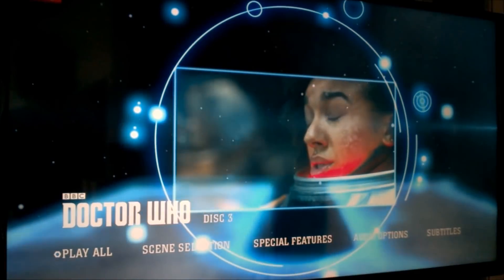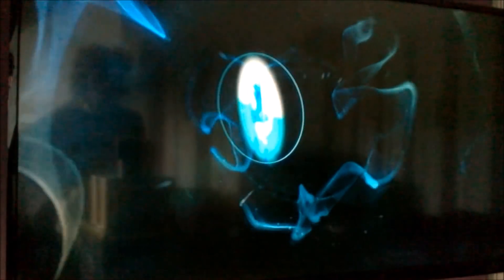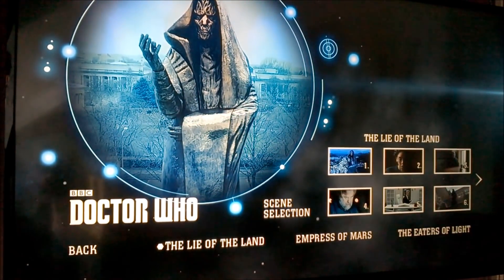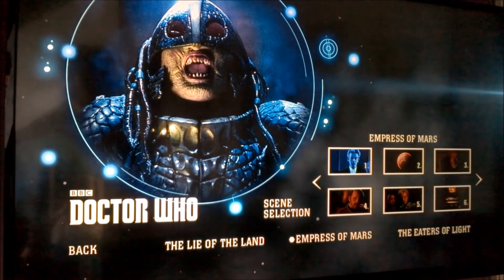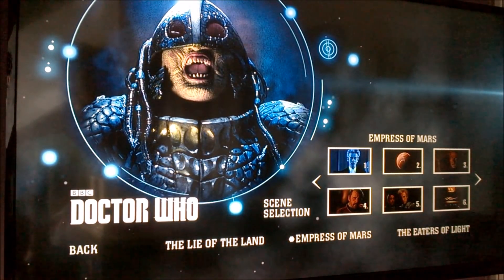Taking a look at these scene selector sequences — for each disc it is pretty much exactly the same as what you'd come to expect. Something that is nice to see this time around is that each episode has a relevant image on its menu. For example, disc four with Lie of the Land actually has an image from Lie of the Land on the menu. Going to the Empress of Mars episode, we get a picture of the Ice Queen at the top along with scene selection options. Pretty much your average scene selector.